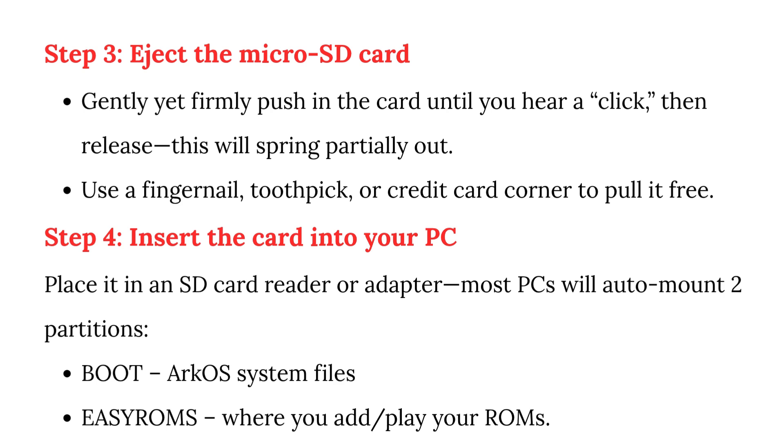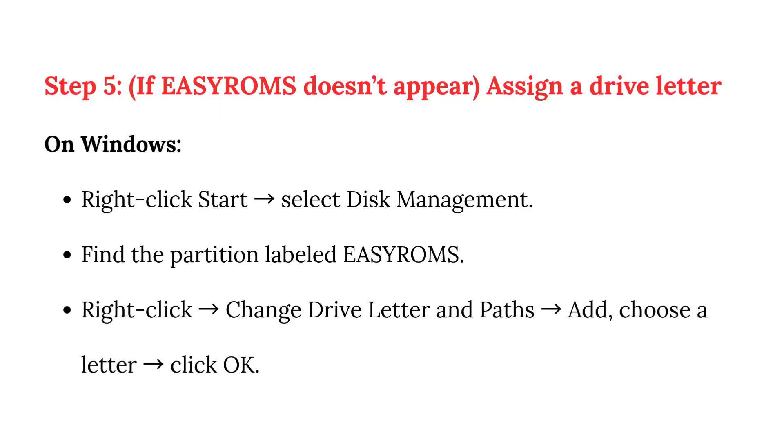Step 5: If EasyRoms doesn't appear, assign a drive letter on Windows. Right-click Start and select Disk Management. Find the partition labeled EasyRoms, right-click, select Change Drive Letter and Paths, click Add, choose a letter, and click OK.